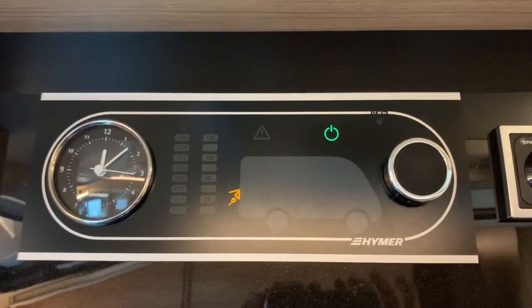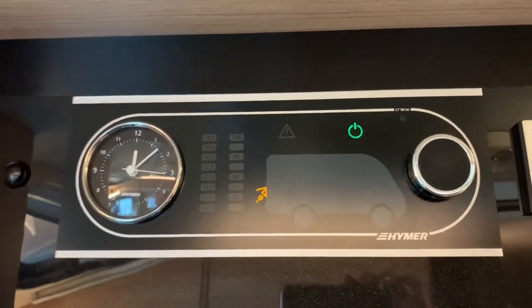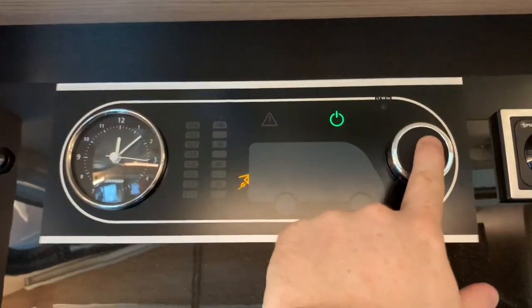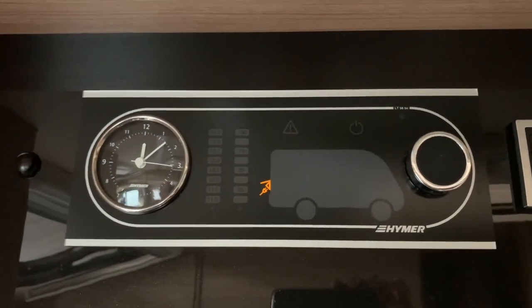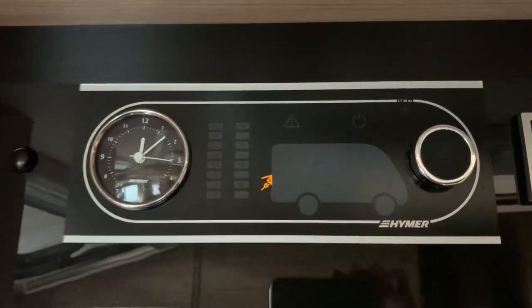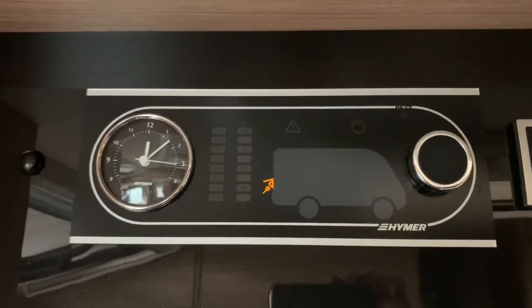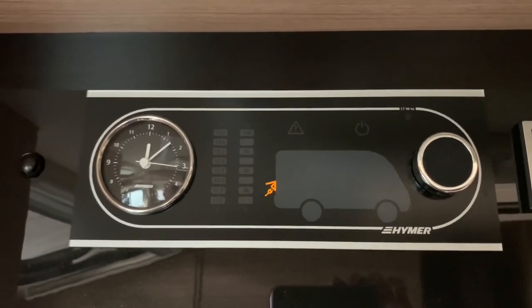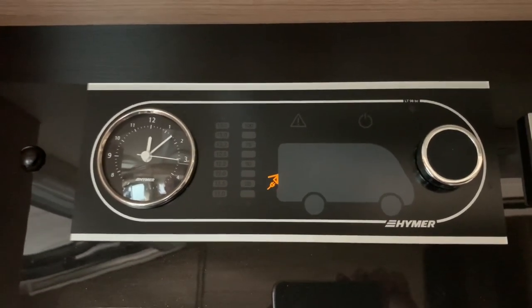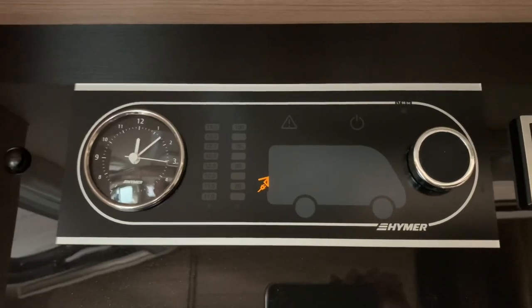And that's basically it — that's how to use the control panel. To turn the vehicle off again, all we do is press the rotary encoder in, and the vehicle is now powered down because the power symbol has extinguished. And that's how to use the Schult LT98BC control panel. I hope you found this video useful. I'm Sev, and thank you very much for watching.